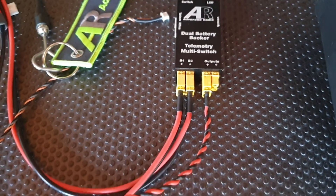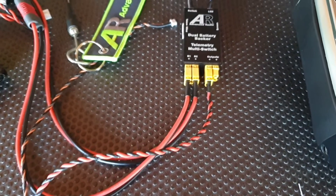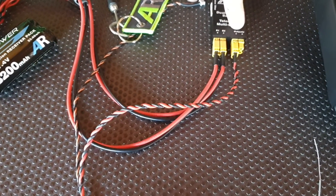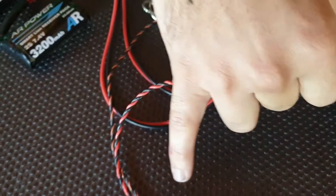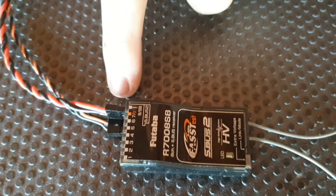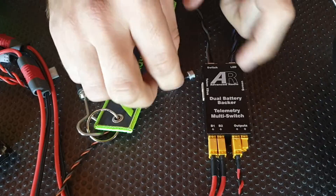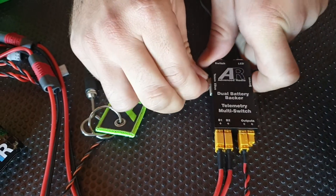Today we'll be using a single receiver, a 7008, however you can use it with a dual receiver setup. We're powering the switch from one of the outputs — connected to one of the servo input channels — and underneath that in the SBUS2 port there's a tiny little cable that runs all the way back to the switch, and we'll be plugging that into the telem port of the switch.